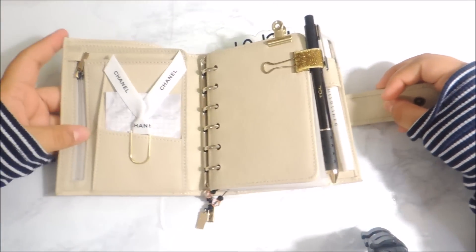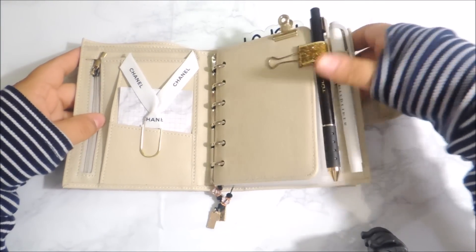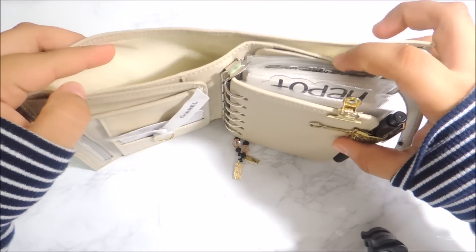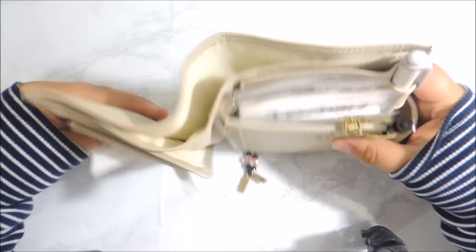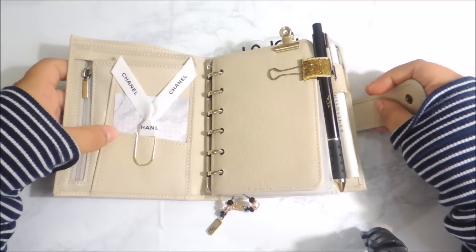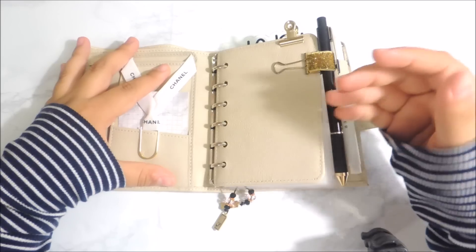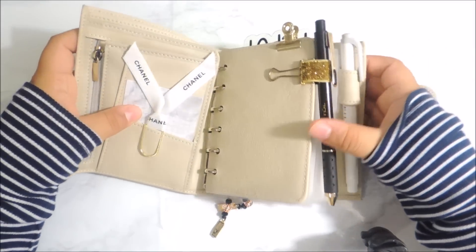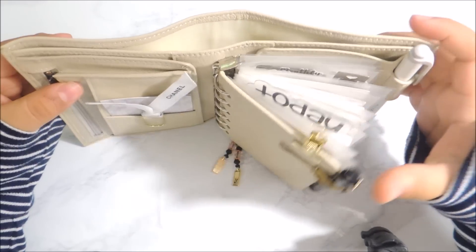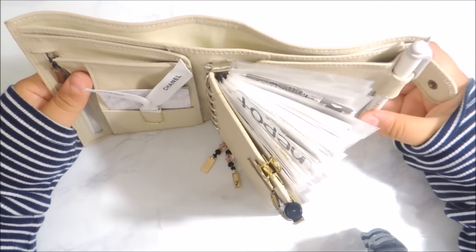It does come with a fly leaf, which is up here in the front. It does come with an elasticized pin loop and it also has the back pocket. The leather is extremely floppy on this — I feel like whoever made this planner put too much fabric or leather on here and you have kind of a lot of it left over.